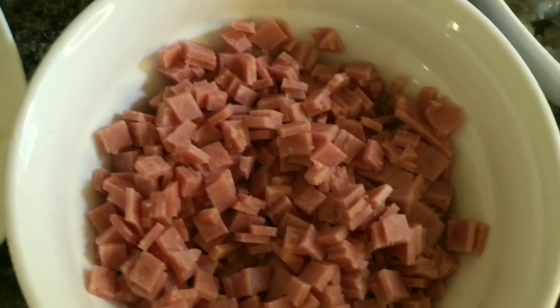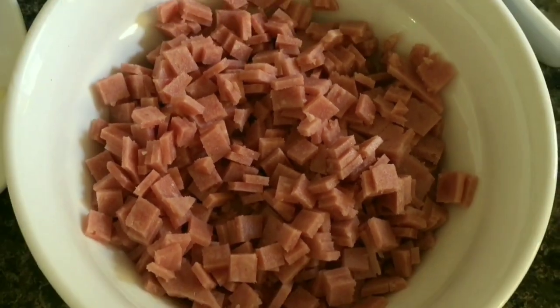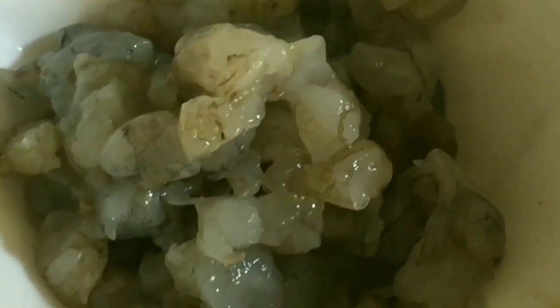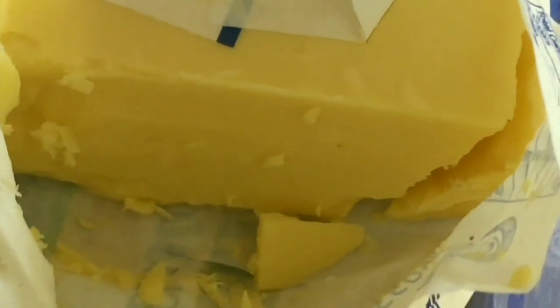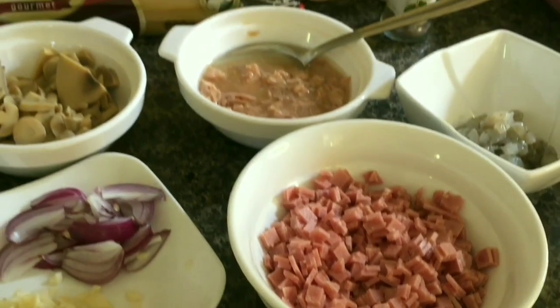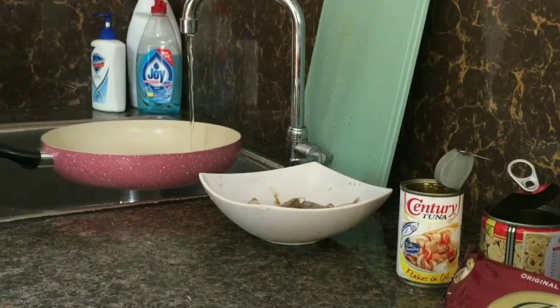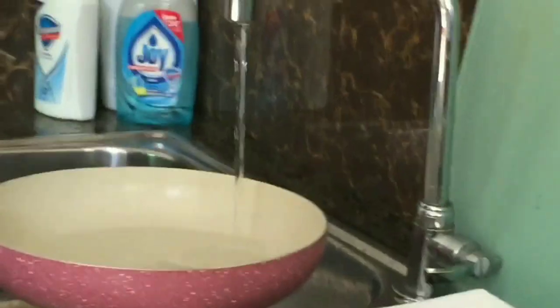We also have tuna flakes, and of course minced onion and garlic. We have ham instead of bacon since bacon is pricey guys, and we can add some shrimp if it's available at home. And of course, don't forget the butter. So these are the ingredients we need.